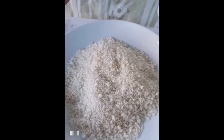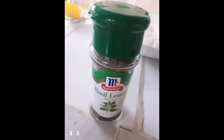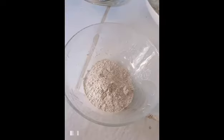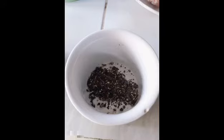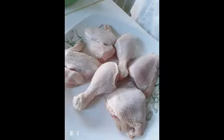The ingredients are: breadcrumbs, paprika, basil leaves, garlic powder, black pepper, salt, and chicken.